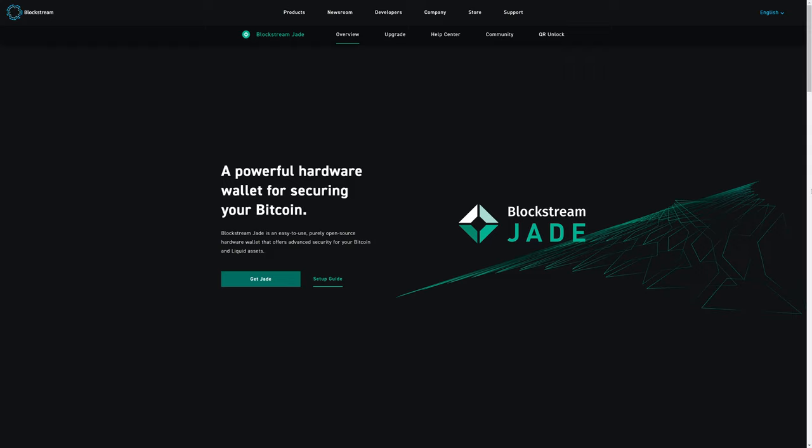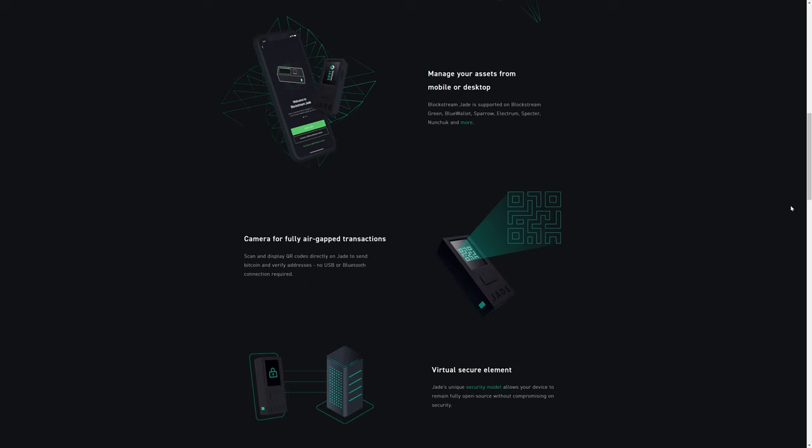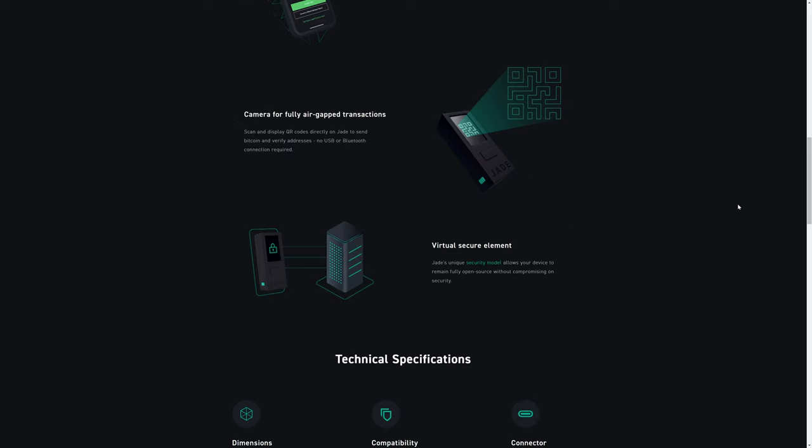Here we have the Blockstream Jade, which is a completely different manufacturer and completely different product from the OneKey. The main thing to know about the Blockstream Jade right up front is that this is for Bitcoin — it is not for altcoins. So if you are purely interested in Bitcoin cold storage, you might be interested in this product. Unlike the OneKey devices, the Blockstream Jade does actually have a camera for QR code scanning, and it does not have USB or Bluetooth connectivity requirements.